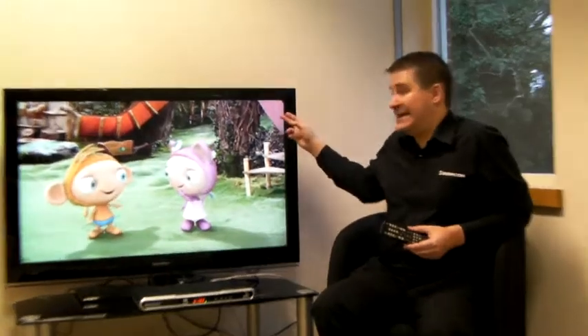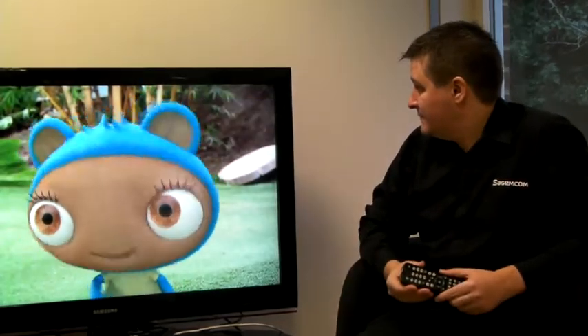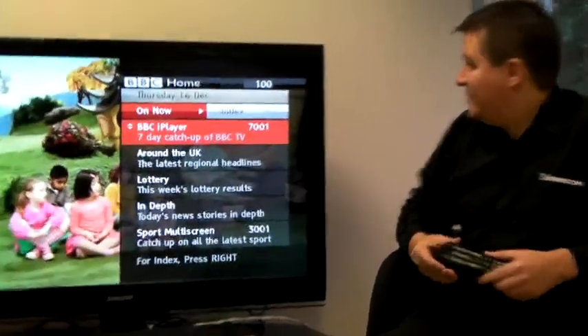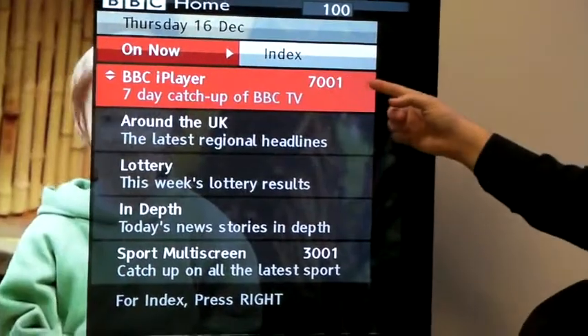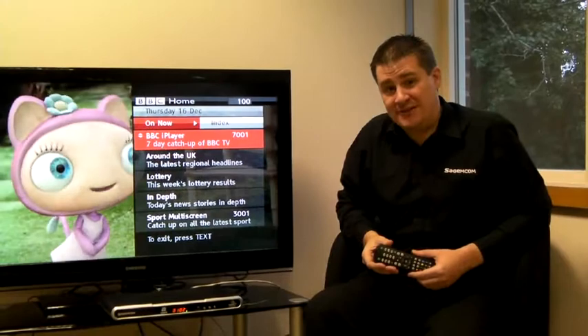If I now exit this menu and wait for the press red icon to appear again, I will now be able to access BBC iPlayer. Now you can see BBC iPlayer is listed on the menu. Just press OK and you can watch all of your Catch-Up TV.